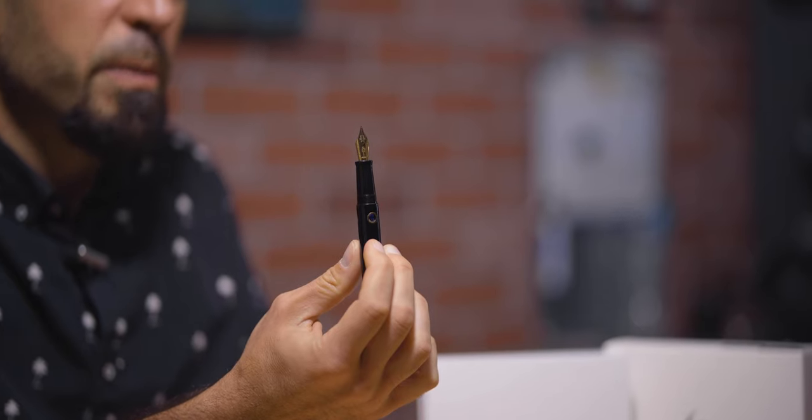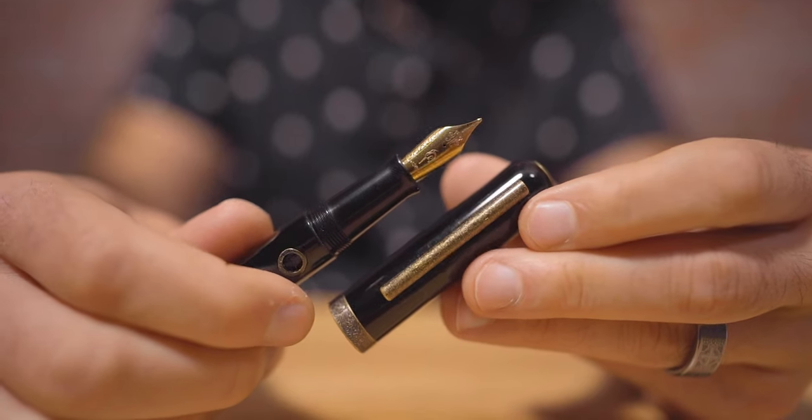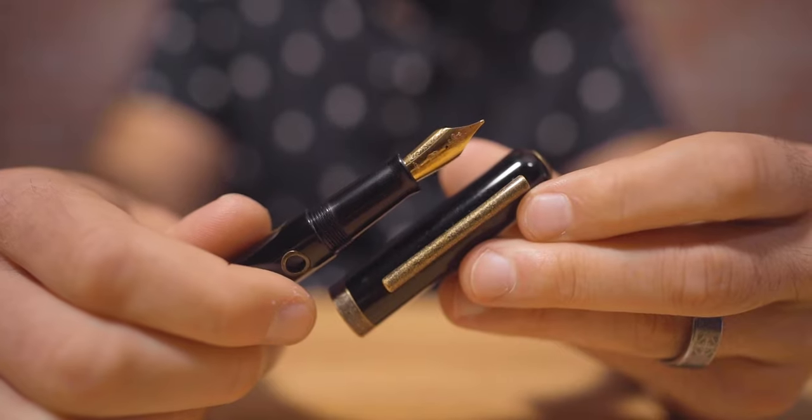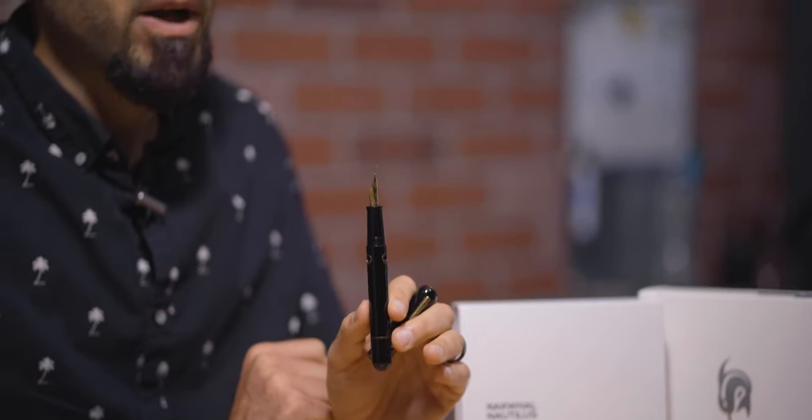Unscrewing the cap two full turns reveals the Nautilus's tapered grip section and number six size stainless steel nib. For those who already enjoy the original Narwhal or Schoolkill models, the grip section is the same in length but only differs slightly in a girthier diameter. Narwhal manufactures its nibs in-house with a custom scrollwork design and the Narwhal emblem directly below the breather hole. The nib and plastic feed are friction-fit into a nib unit housing that can be unscrewed from the section. At this time, the Nautilus is available in fine, medium, broad, or double-broad nib sizes.